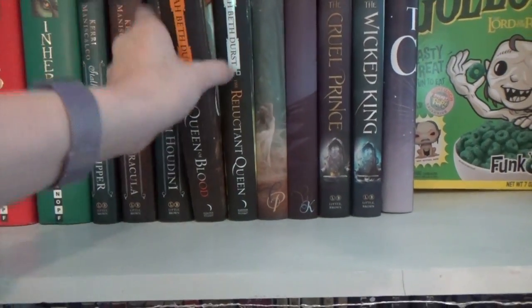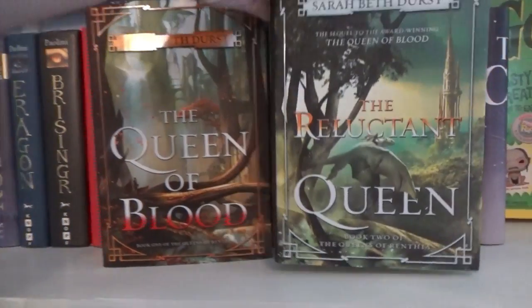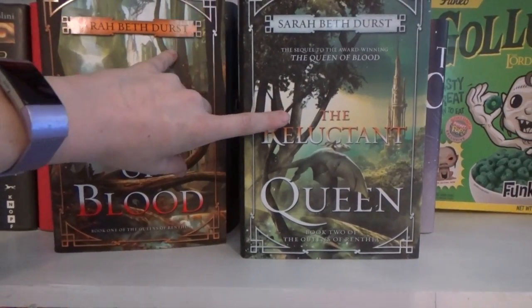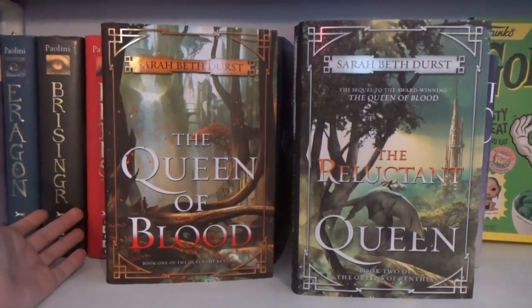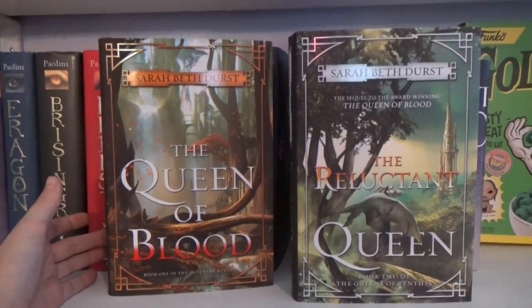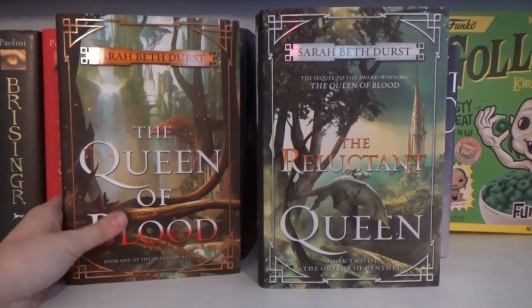This is a series that I really do want to read, mostly because I love the covers. I bought this one, and then I found this one for like $2, and I was like, well, I have to get it, because I knew I had book one at home. Usually I don't buy the second or third book in a series until I've started the first book — that's why I have so many incomplete series. But they're just such pretty covers.